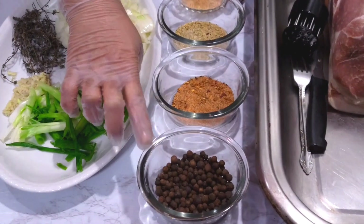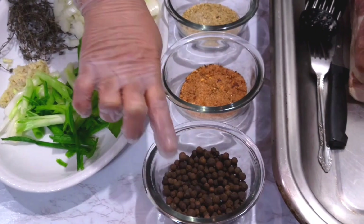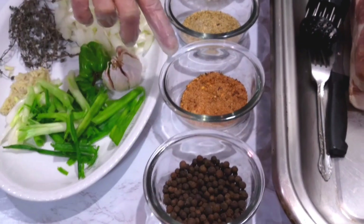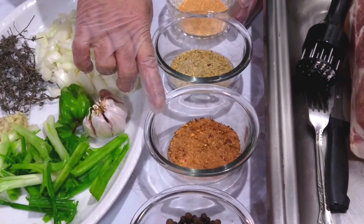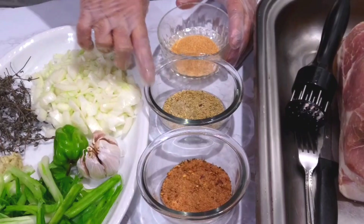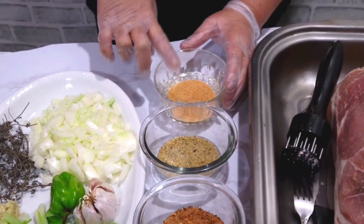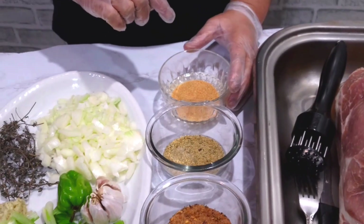We need our oil spice — this is also called pimento. I'm going to grind a half and use a half whole. This is all-purpose seasoned island spice, one tablespoon. And this is complete season, one tablespoon. And this is garlic and onion powder mixed together.